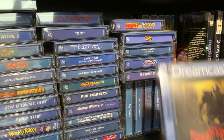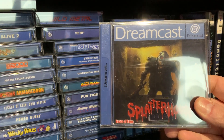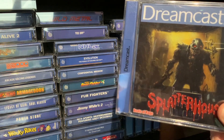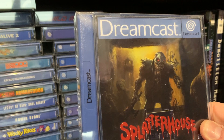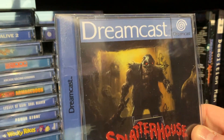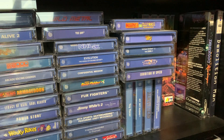Now, Splatterhouse — you can see I've got this. It never officially came out on the Dreamcast, but this is a brilliant game. Absolutely fantastic. I think it plays best on the Dreamcast than any other system I've ever played it on, purely because you can select any of the three games at any sort of level and change the main character. So it's a brilliant, brilliant game.